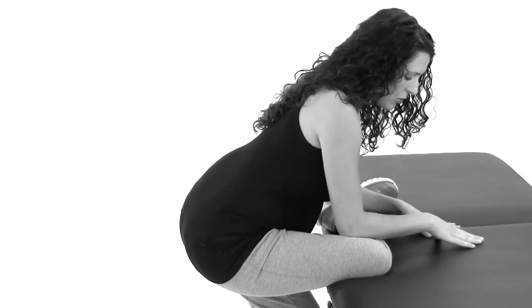Hold that position about 30 seconds to a minute, whatever is comfortable for you, and then come back out of it and repeat sides.